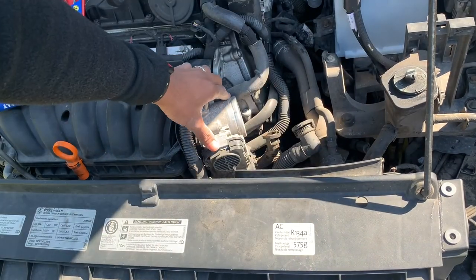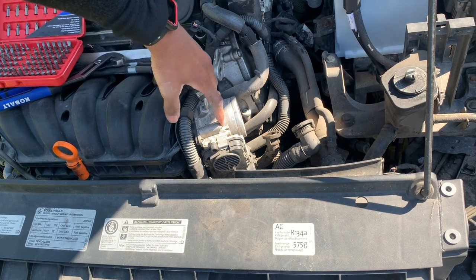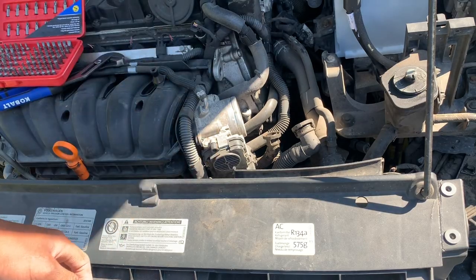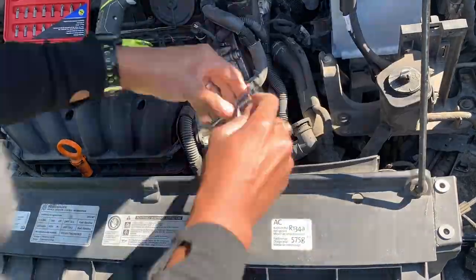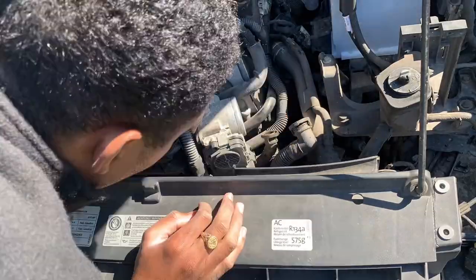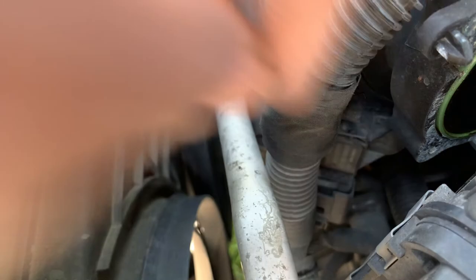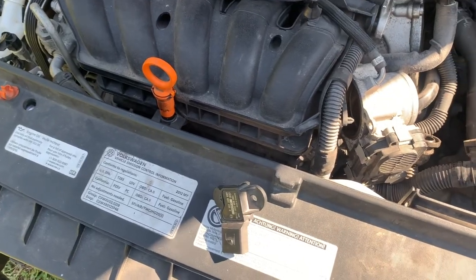So now we've got to remove this. It's about four screws that hold it down — two up here and two below it. Once we pull that right out, the barometric pressure sensor is there. Now there's the barometric pressure sensor. That's the bad one we're going to take out right now. This is the new one. Let's take the old one off and put the new one in.